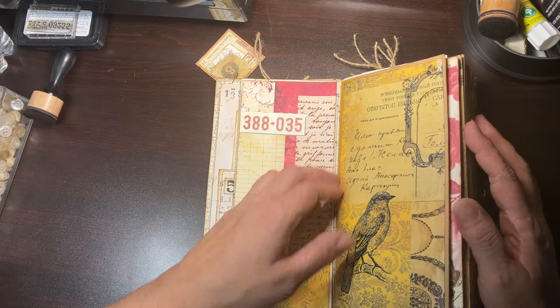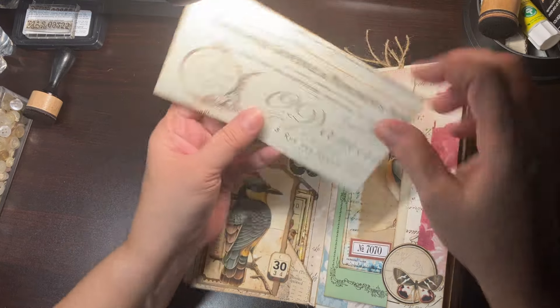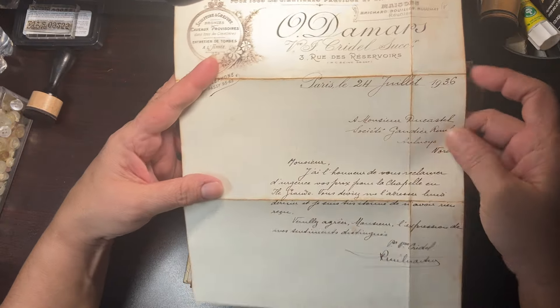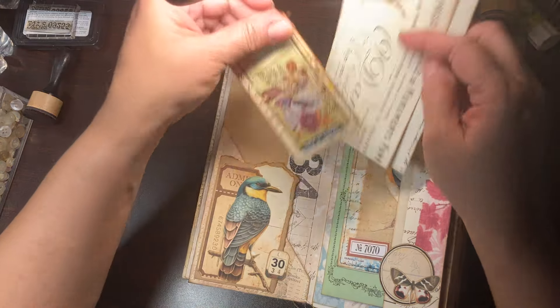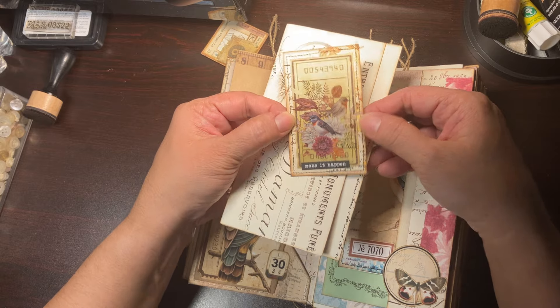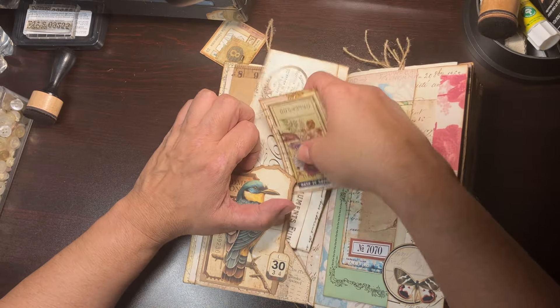Sorry guys — my pet Chloe was interrupting. And then here I left this page — I really like that page — and I added a music sheet so I just added some paper so that you have space for journaling.